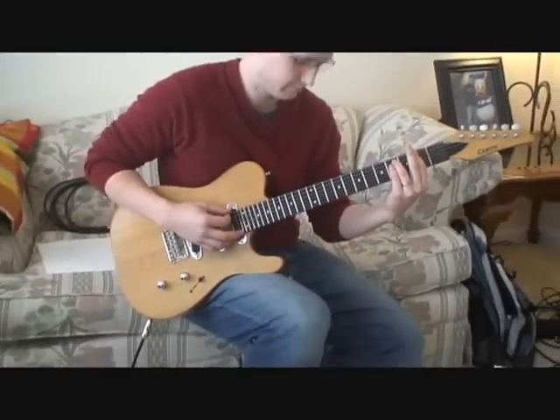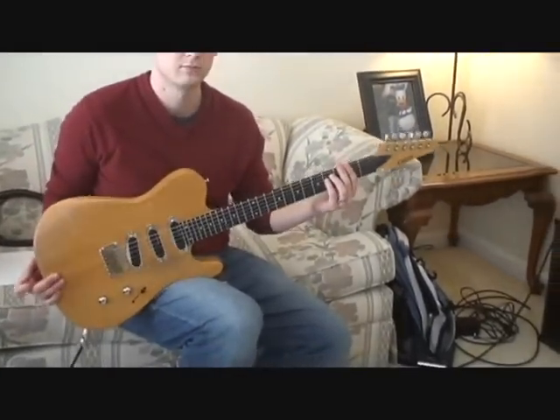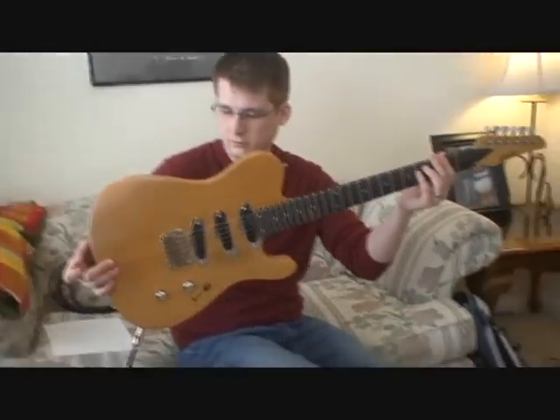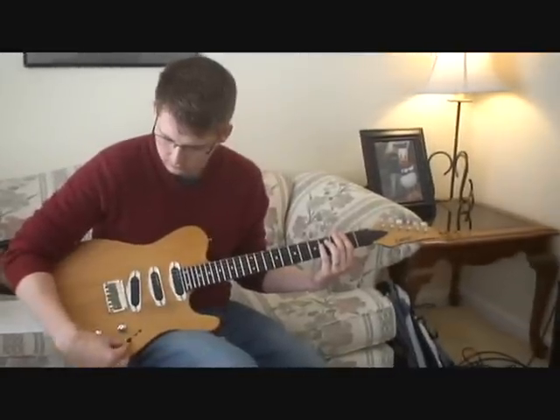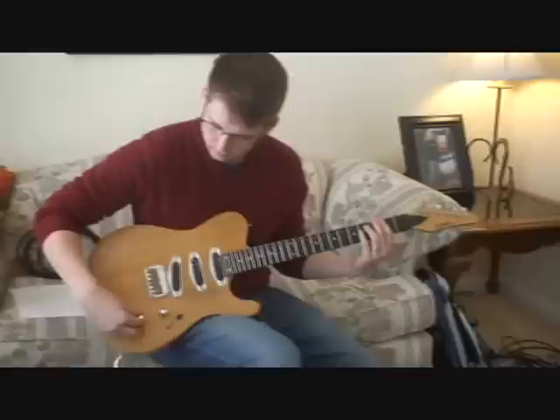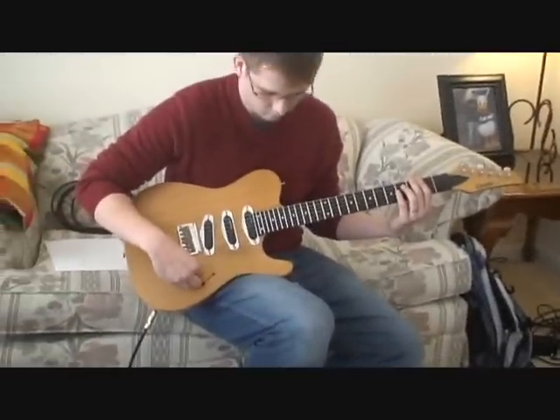Up for auction next we have a Carvin TL60, which is their very nice neck-through body Telecaster model. These things are great — if you're ordering one new you can kind of just build it and customize it the way you want it. They have lots of great options, but don't buy a new one — buy this one.